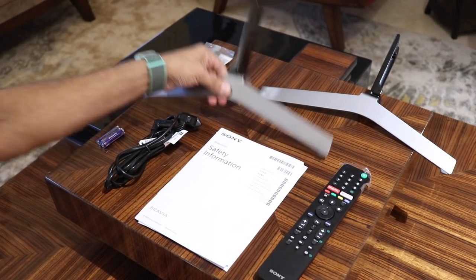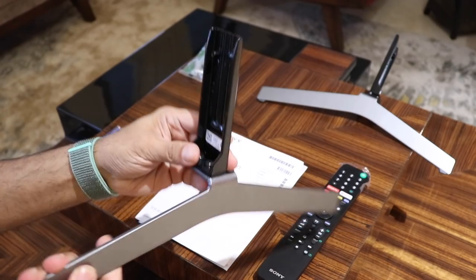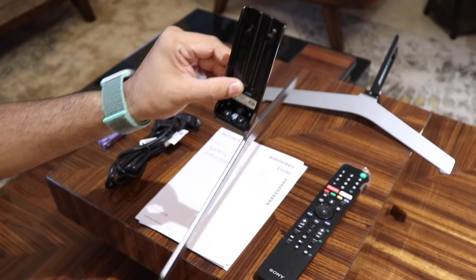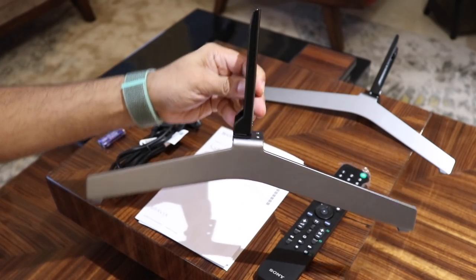Here are the stands — one of the most solid stands I've seen. Metal obviously, with a matte gray finish and very well built. It has a blade design and looks extremely premium. Truly impressive.